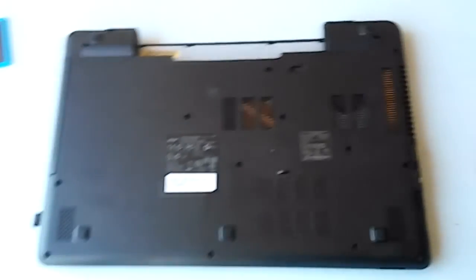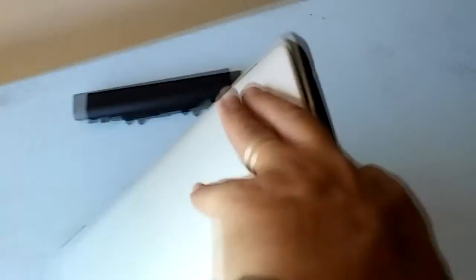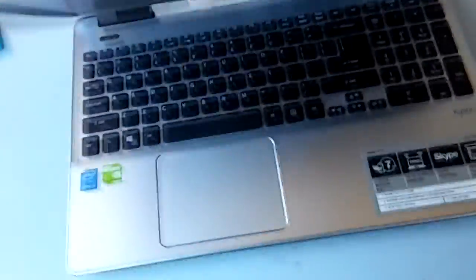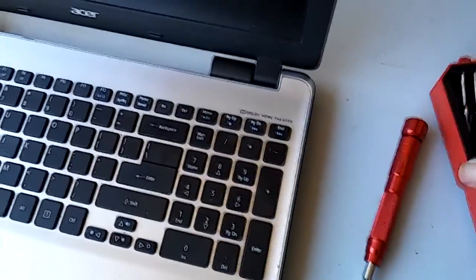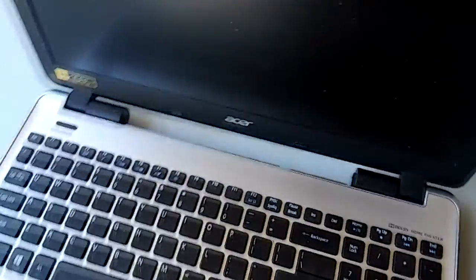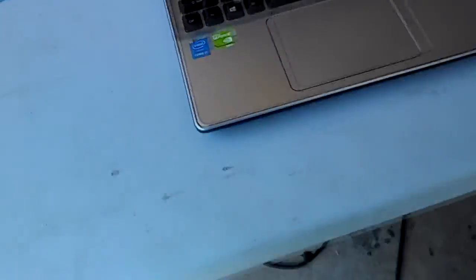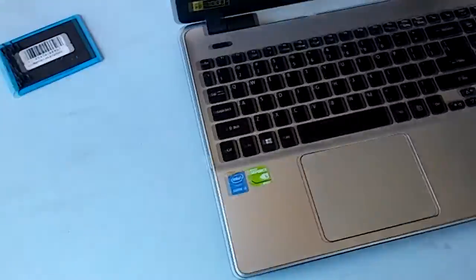I took the battery out and all of the screws are out. So now I'm going to flip this over and grab my little tool set — I've got a little phone tool set. On these, you have to pry up around the edge to pop the little clips that hold the top down, and I will do that now.